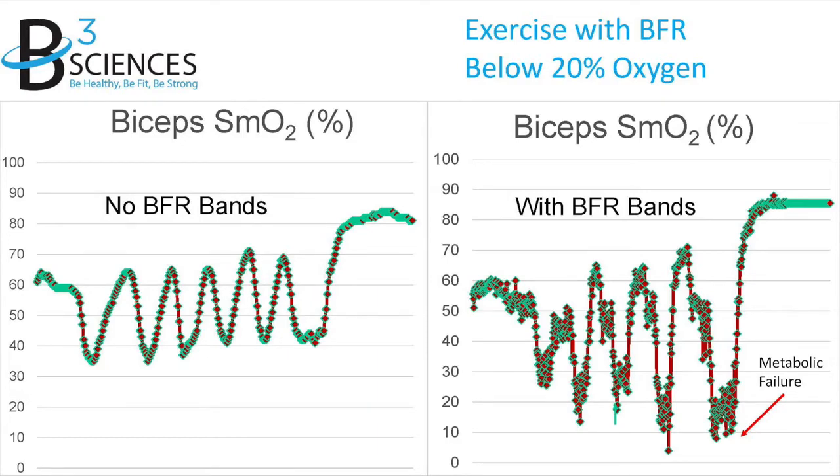This is a profound change in exercise. What you're doing is sending a signal to your brain that you're doing super high intensity exercise, or what we call a metabolic crisis. And it's almost impossible to get into this oxygen deficit without the bands.